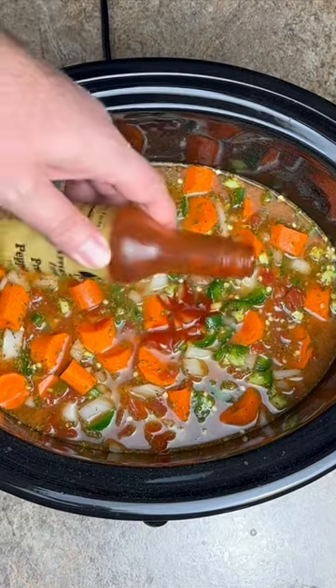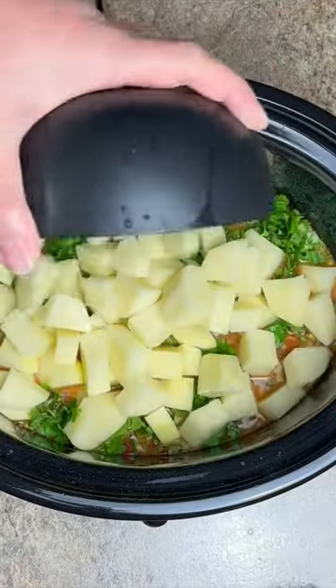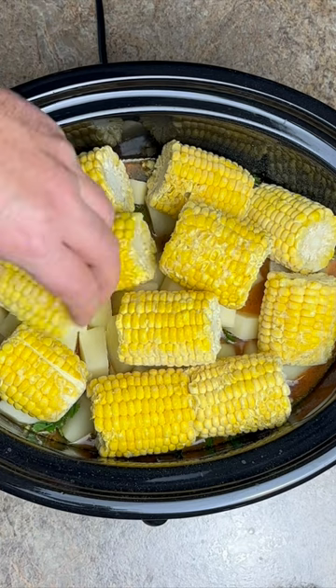A couple tablespoons of mazipi zap. One bunch of chopped cilantro. Two large potatoes, chopped. Now on the top layer, 12 mini ears of corn.